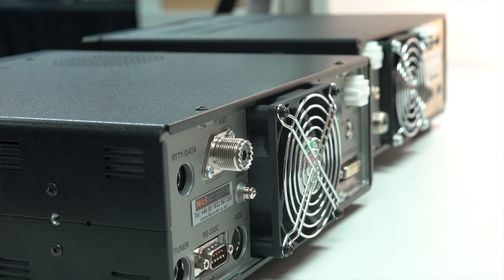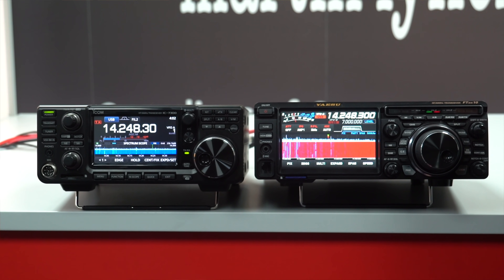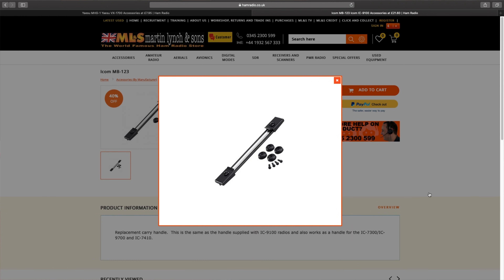So the FTDX10 is wider as well as deeper but it's about the same height as the IC7300, and also weighs almost two kilograms more. It is a heavy radio in comparison to the IC7300. It's also worth noting that on both radios a carry handle is not included and is therefore an optional extra available for both, and we do keep them both in stock.